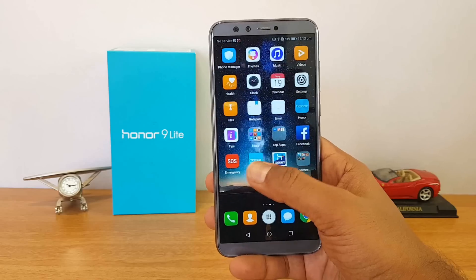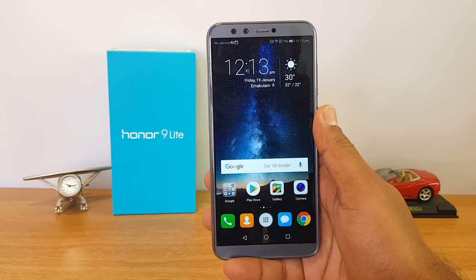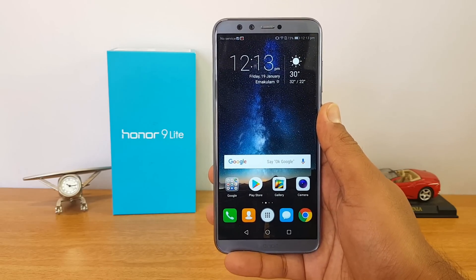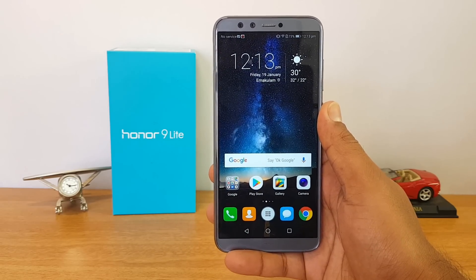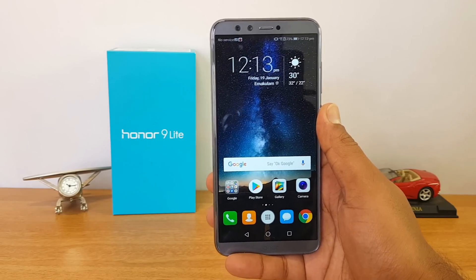Finally, talking about camera performance — we have done a detailed camera review of this device. The camera looks quite good and it's one of the better camera smartphones in this price segment. We also did a camera comparison with other smartphones in this price segment, which you can check out.